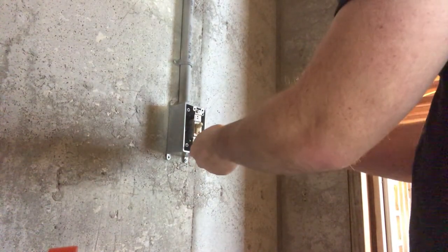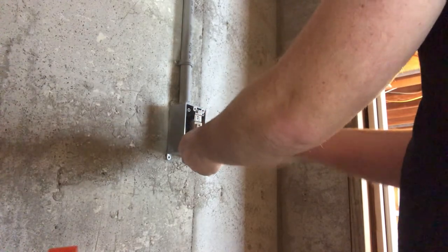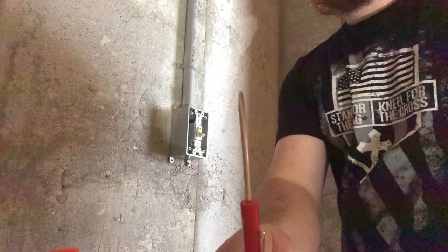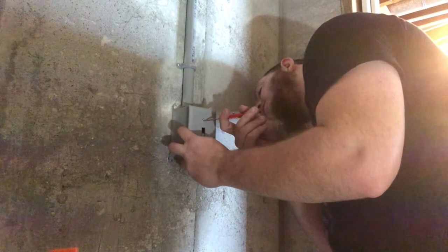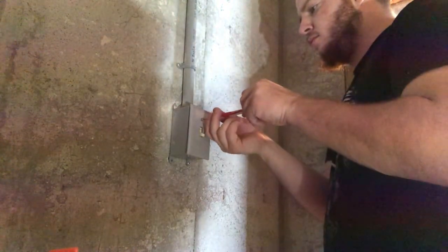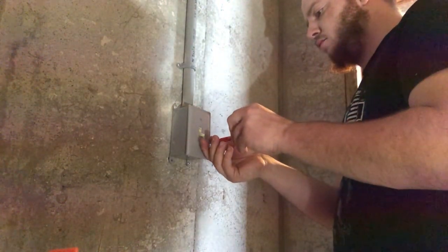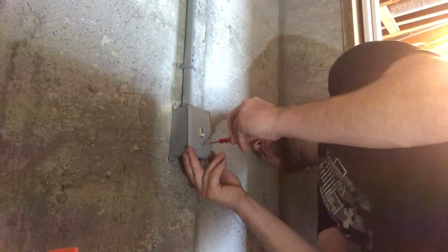All together the light switch and everything else cost less than $60 to put in. The light switch was about 50 cents, the face plate was 50 cents, the conduit was $3, the box was $3, and the most expensive part was the wire at around $50, so the whole cost was probably about $60. But still it was pretty cheap.